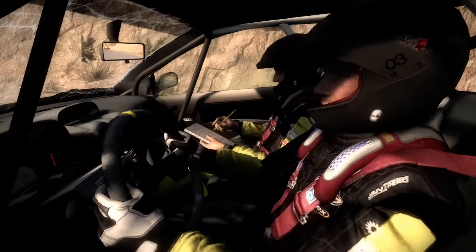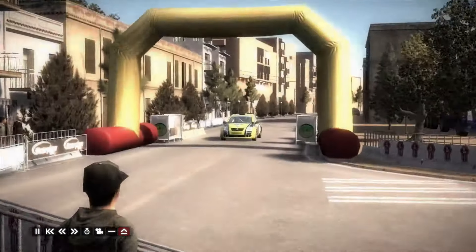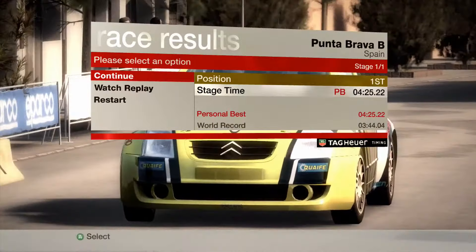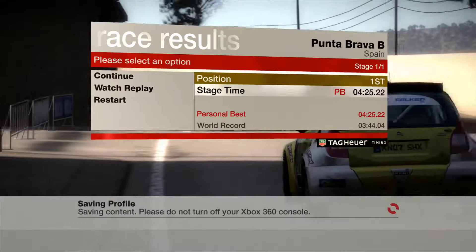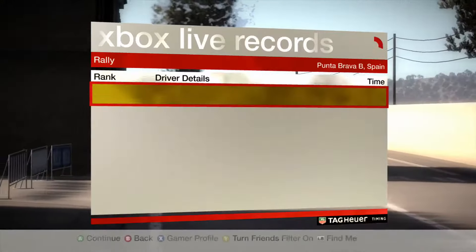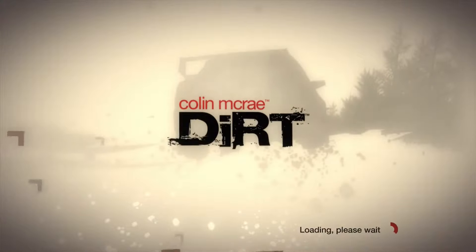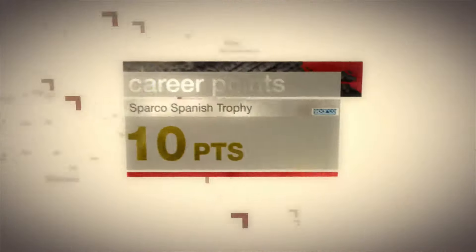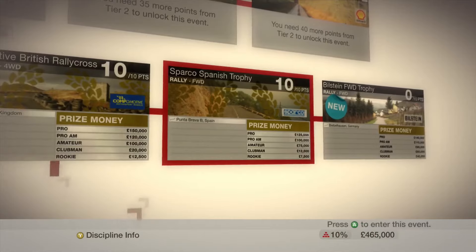Woohoo, we did it! We won the event! Great stuff. First place! That's fantastic. Congratulations. One. One. One.